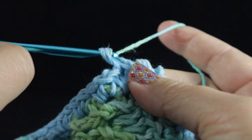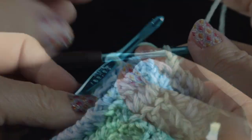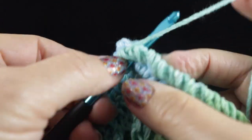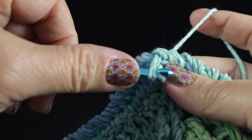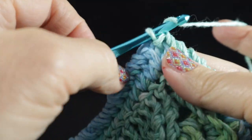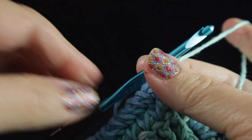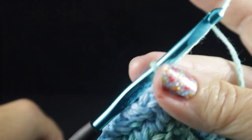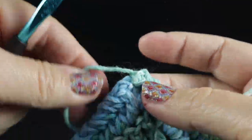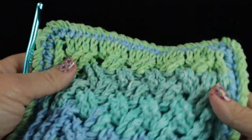Continue working the neural stitch all the way around. After working it all the way around, end by working the last as a reverse slip stitch, then chain and tug, ending very tightly, and clip a generous strand.